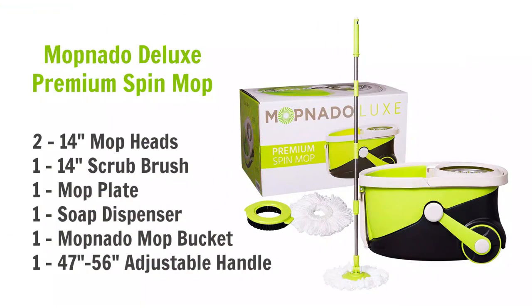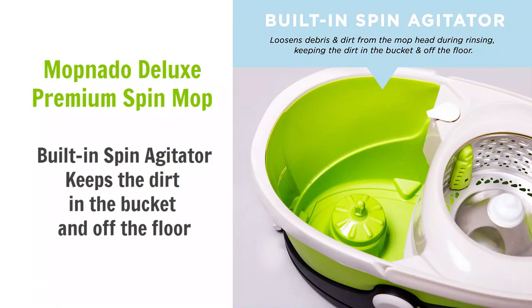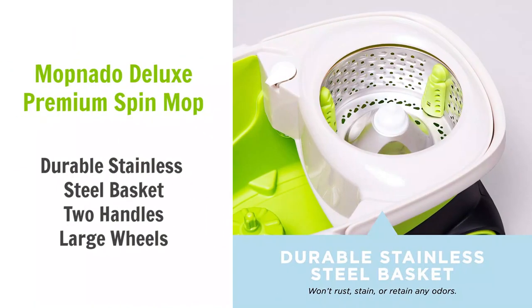The next mop is the Mopnado Deluxe Premium Spin Mop — a mop bucket and mop all in one kit. Out of 4,200 reviews on Amazon, it got four out of five stars, and it's a favorite among professional house cleaners. It has a two-and-a-half gallon water chamber, and a separate chamber where you put the mop in to spin. There's no step to press — you just put the mop in and it activates the spinner like a little agitator, shaking all the water out while keeping it inside the bucket.